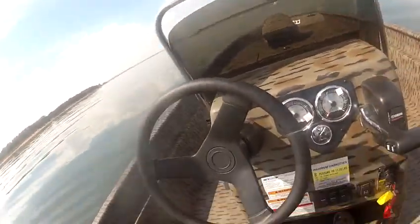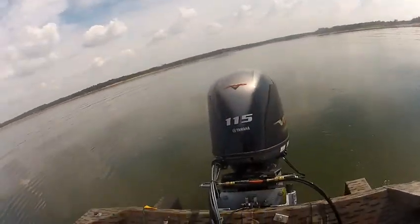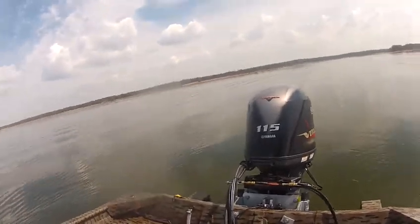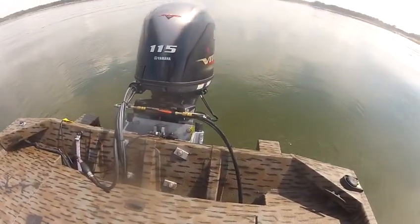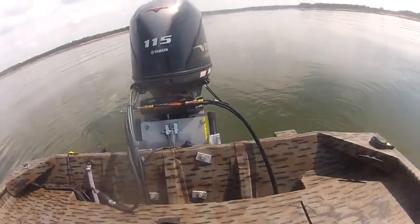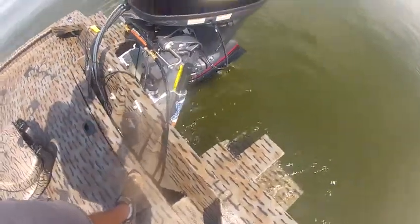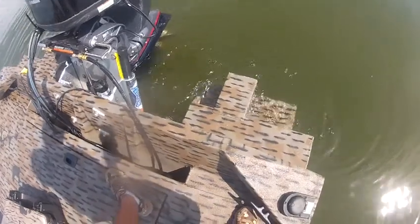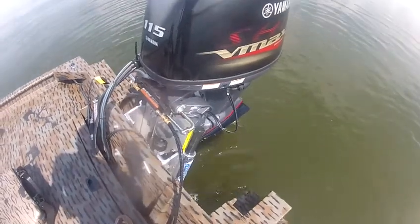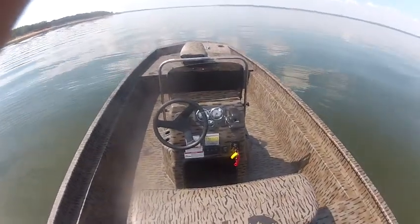This is a 2016 XP 20 CC. This boat has a 115 horsepower V-Max four stroke Yamaha on the back. It also has an Atlas hydraulic jack plate. This boat also has a tunnel, and it has the pods on it. The pods also have the two Power Pole mounting brackets, or Talons. This motor also has a stainless steel prop on the back.